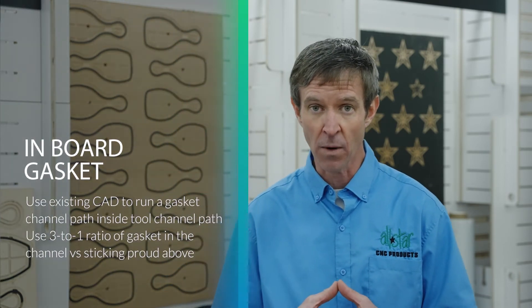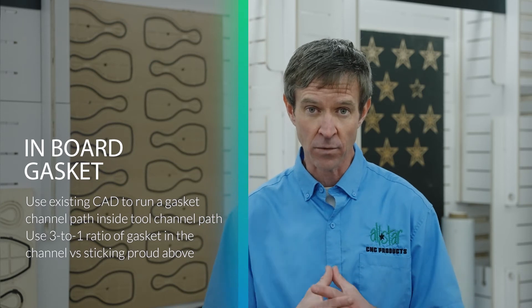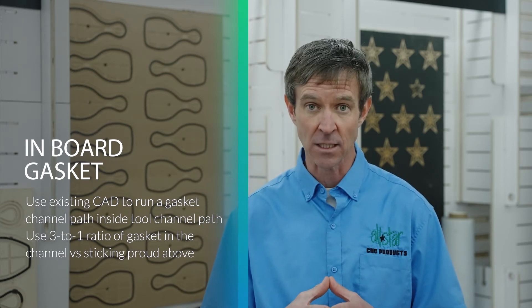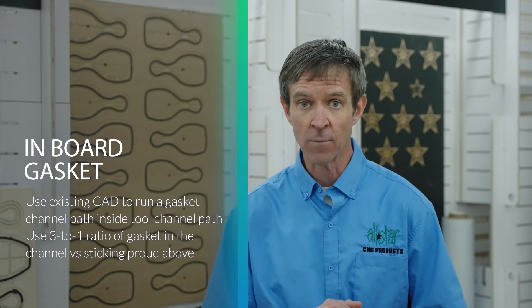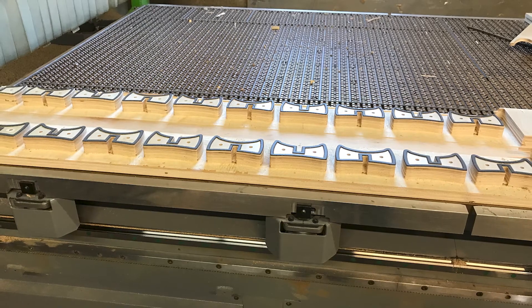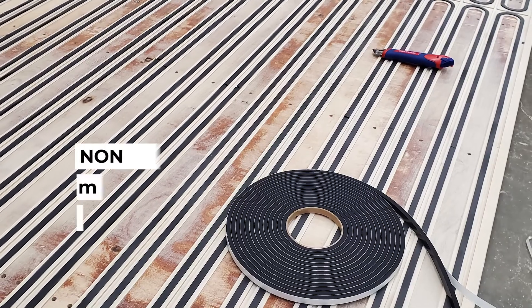When we recess that gasket, it's going to have an extended lifetime to it. It also brings the part flush up against the fixture, so your z-depth is tight. Tight tolerance on the z-depth, because that gasket is really going to zero out when it's in a channel and recessed down in there. Some of the tricks our customers have taught us over the years — maybe they'll chamfer the top of that channel to allow the gasket a little extra relief room to zero out.